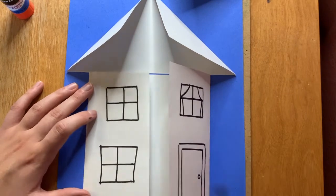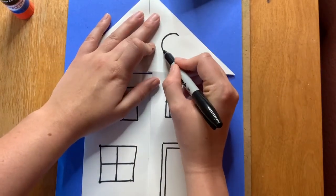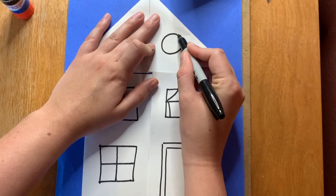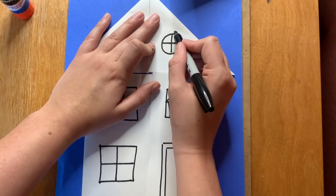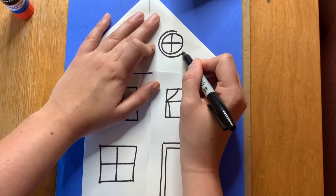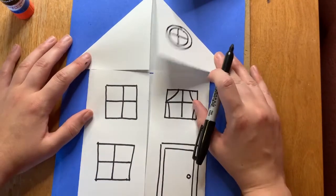Now that I'm done with the body, I'm going up to the top of the roof. I'm adding a window up here to make it look like an attic — like it's two or three stories tall. But if you want a window on the top, that's completely up to you. This is your dream house.